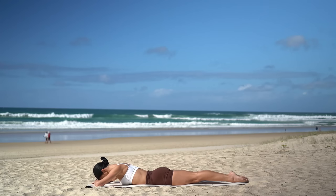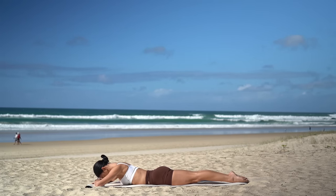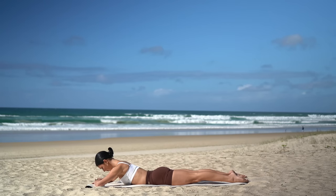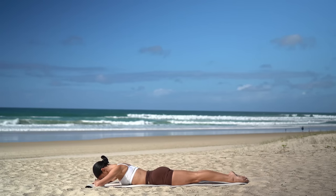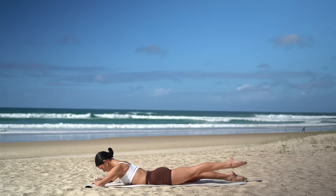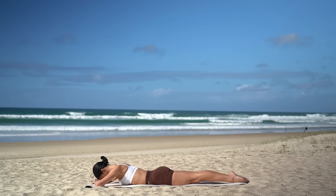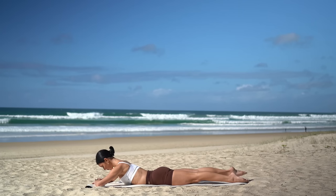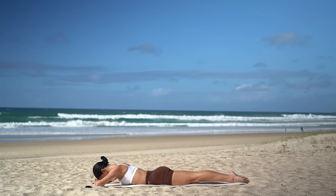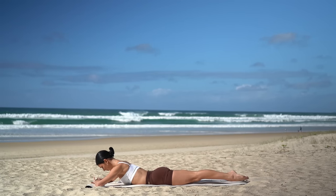Let's put those two moves together now. So on your inhale, roll your shoulders back, lift your chest. Exhale, lift your right leg. Inhale, lower your leg. Exhale, lower your head. Other side — inhale, chest lifts, exhale, lift your left leg, inhale, lower, exhale, release your head down. One more on each side. You're doing really well. Last one.